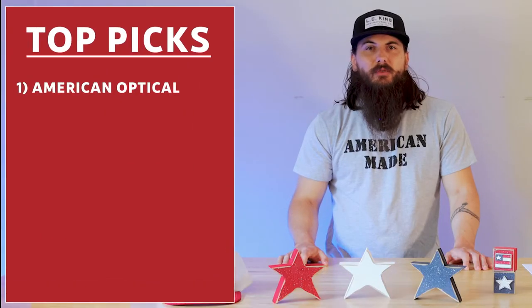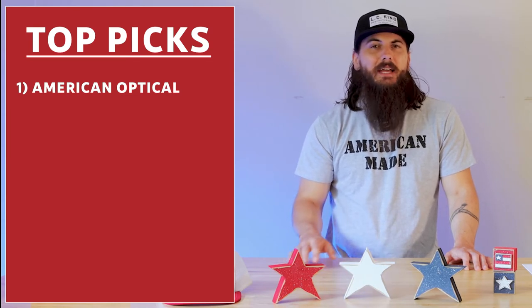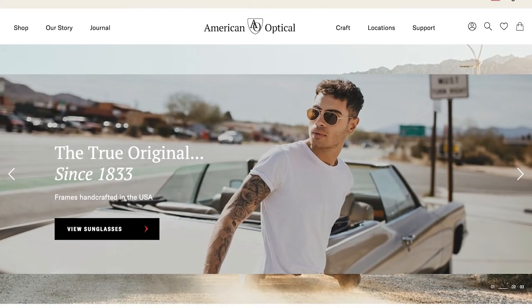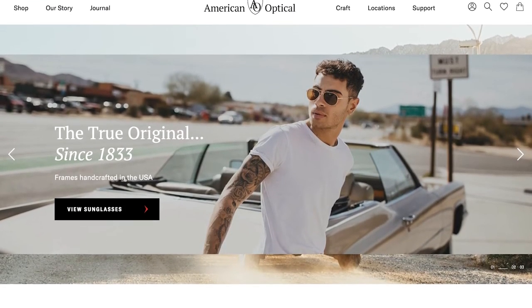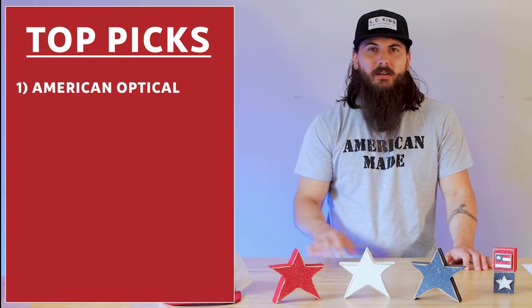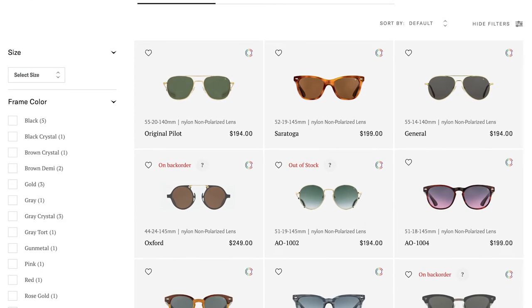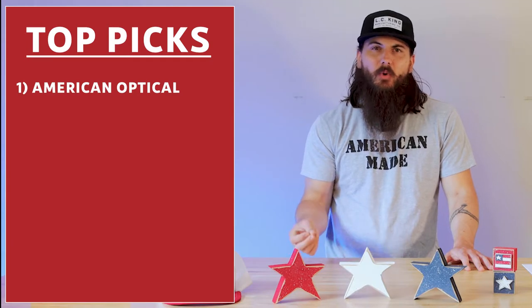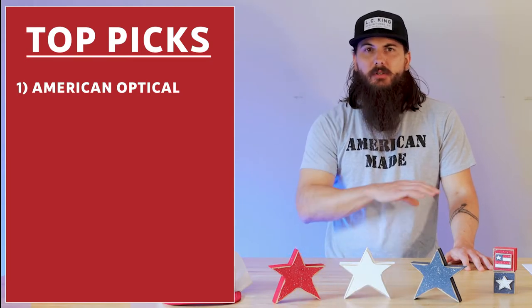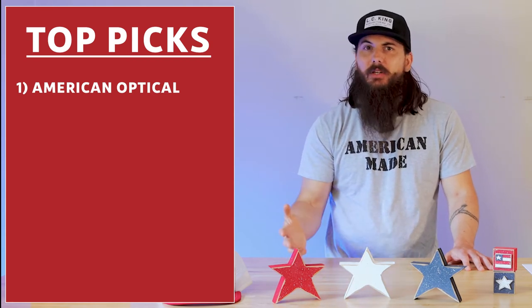Let's dive into some of the top made-in-the-USA brands — and if I miss any of your favorites, make sure to leave a comment below. Starting off with American Optical: these guys are a classic in the eyewear industry, handcrafted in Chicago. Like I mentioned earlier with lenses, they do have some globally sourced components, so keep that in mind — that'll be a trend with some of our other top picks as well. American Optical is best known for their aviators, but they have many other styles. They're a bit more expensive; just search for American Optical or AO Eyewear to check them out.